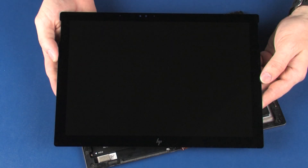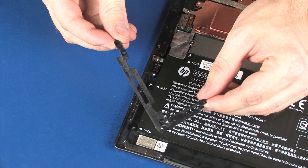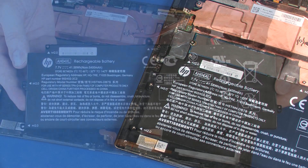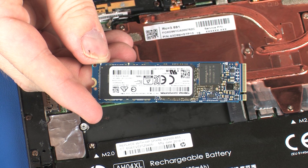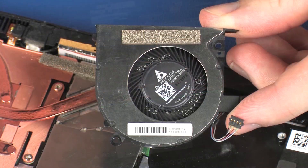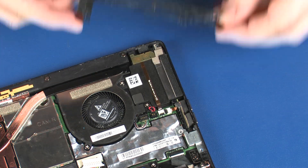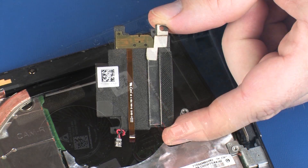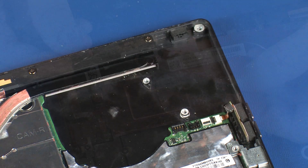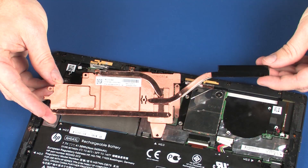Before you begin, remove the display panel assembly, bottom left bezel, battery, solid state drive, fan, top right bezel, volume button board, right speaker, top left bezel, and heat sink.